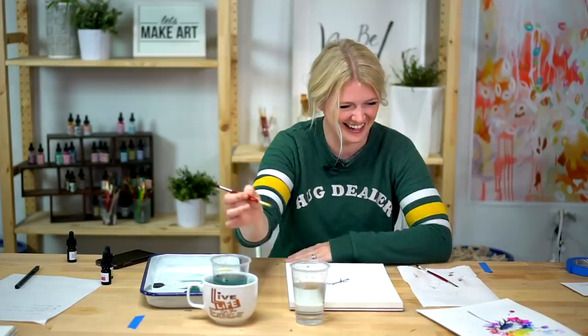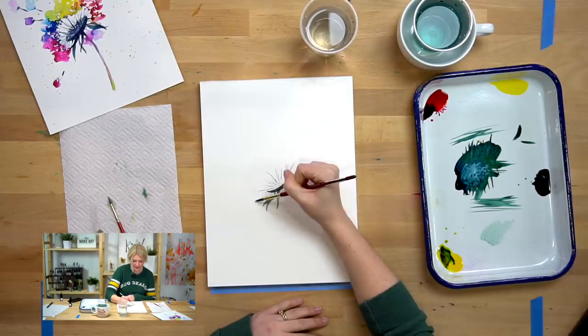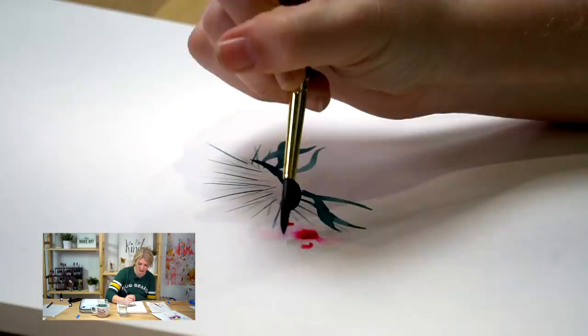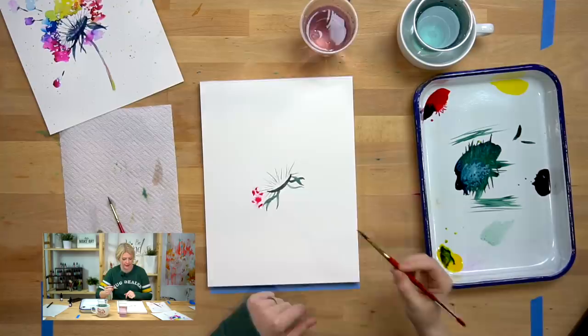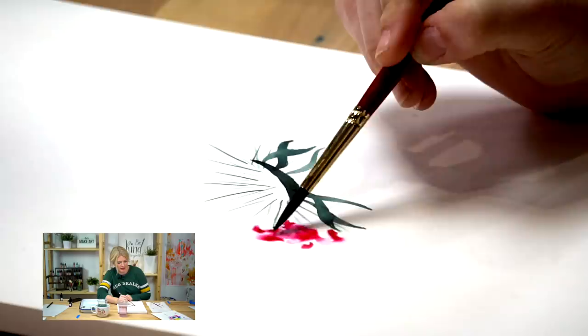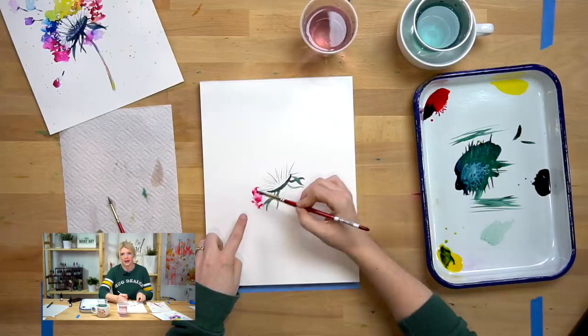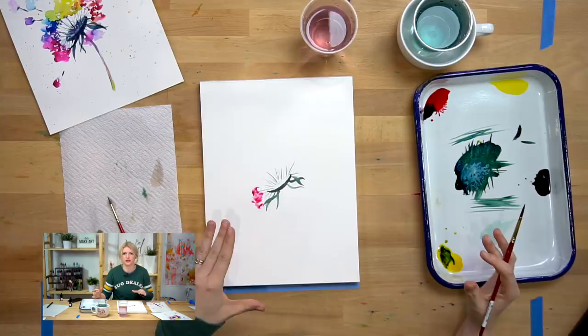I'm just going to take my water and start putting water in kind of where the stems are, doing these curved lines a little section at a time because I still want it to be wet. Then I'm just going to drop in color and it's just going to spread and do its own thing and get kind of funky and cool. If it's not spreading as much as you'd like, you can just help it. But I love the variation between dark sections and light sections — you don't have to work it back and forth to make it totally even.